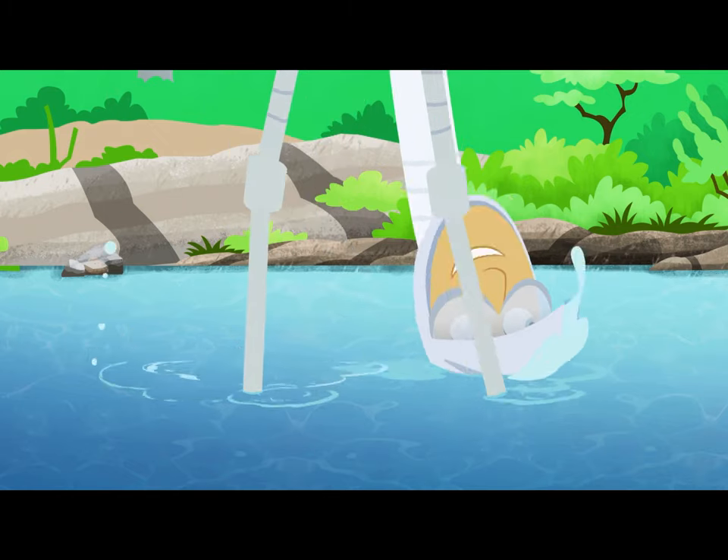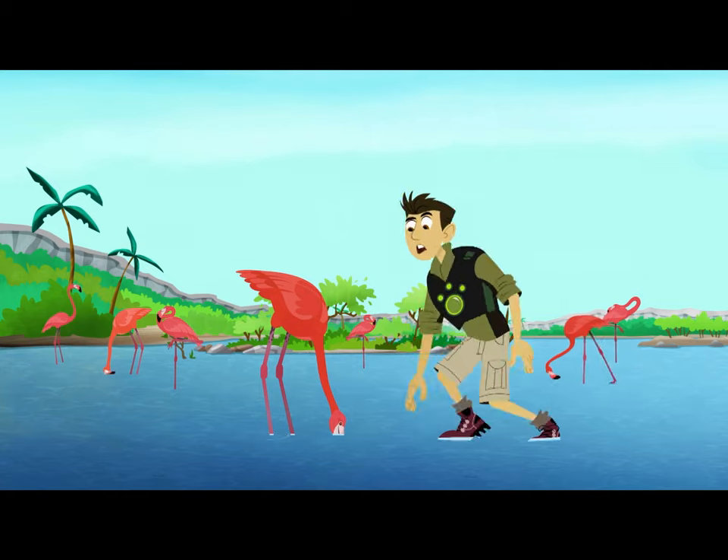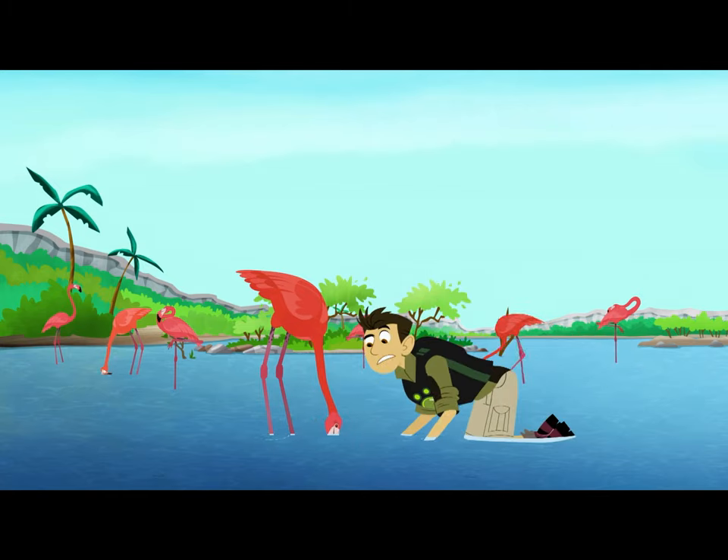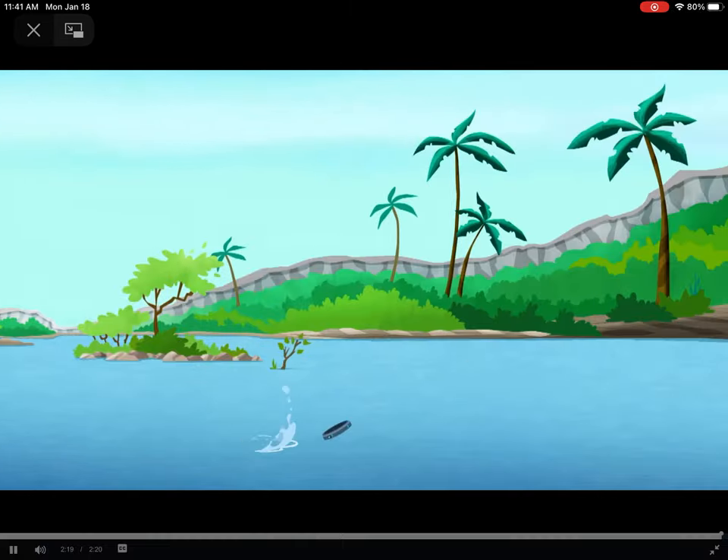I think I've got the move down. But what exactly am I after? Not sure. Flamingos are filter feeders, so it's something small. But we need to get a closer look. Deploy Miniaturizer!